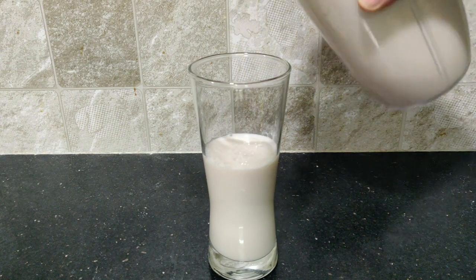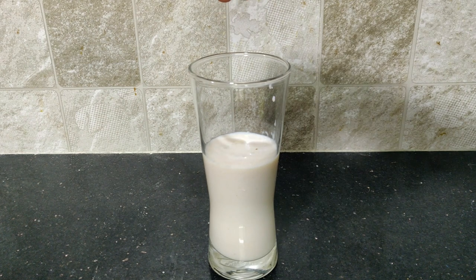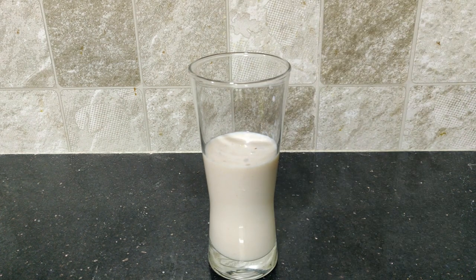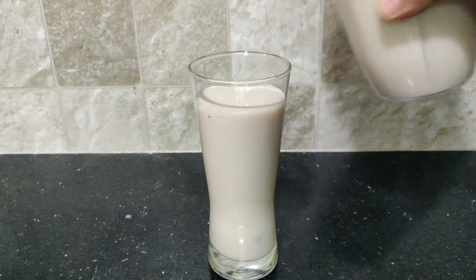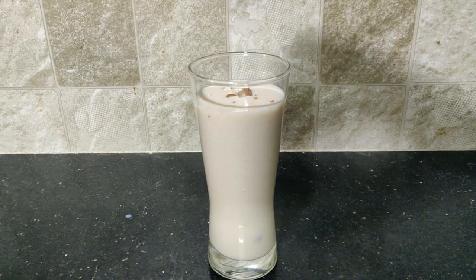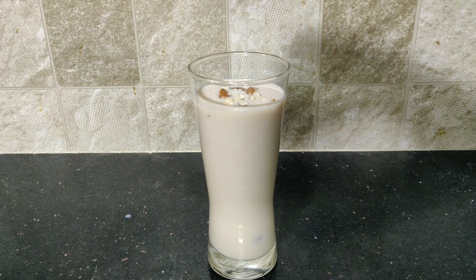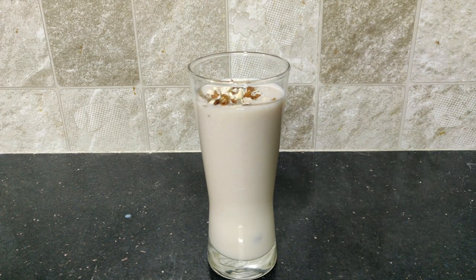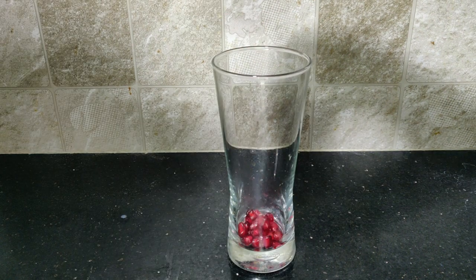First, we pour half a glass of milkshake, then we chop the dry fruits and fill in the other half glass. Next, we have pomegranate seeds to add as a topping.